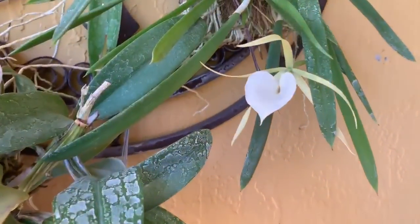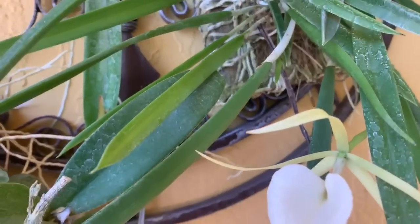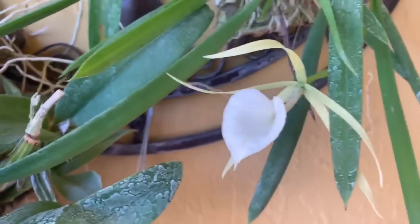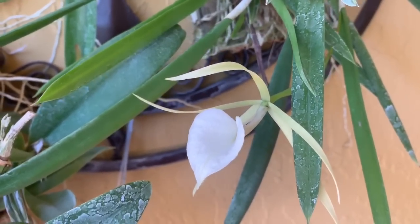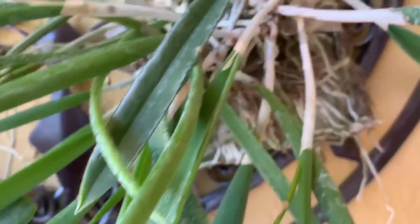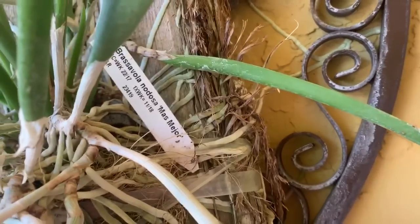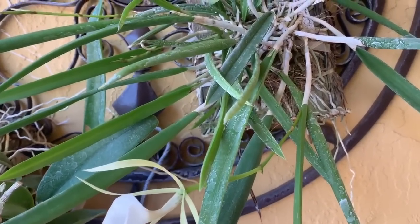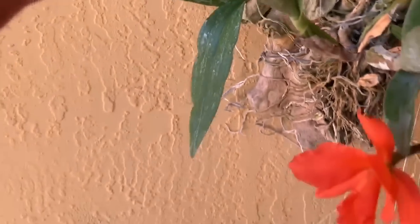I knew I was getting more spikes on my Brassavola Nodosa Mas Mejor — here are some spikes here. So I should be getting more blooms on this pretty orchid, which smells good at night. Right now she has no fragrance. Oh, there's another spike right there — I've got two more spikes coming and I did find her tag.